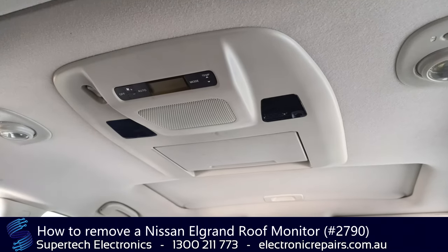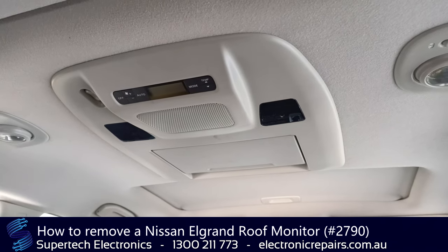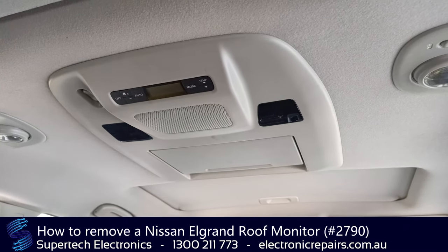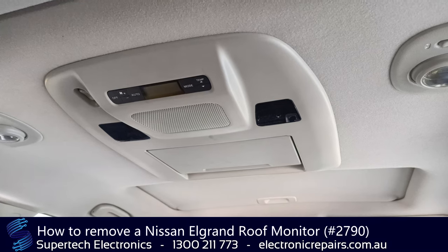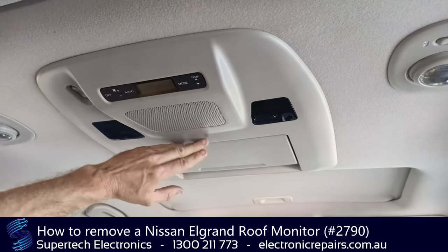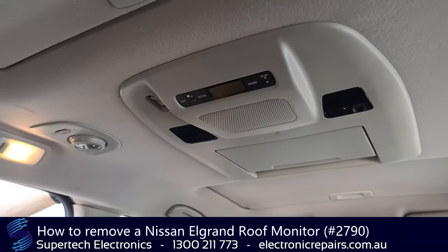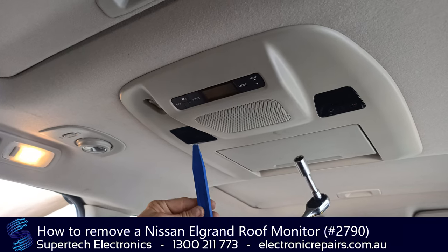Hi-ho, Kermit the Tech from SuperTech Electronics. We're going to show you how to remove a roof mount screen from a Nissan L Grand. Problems you may be having: sometimes the screen won't come down. The tools you will need today are a 10mm socket and a plastic spudger.